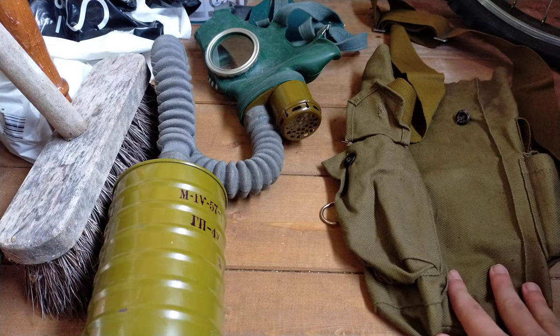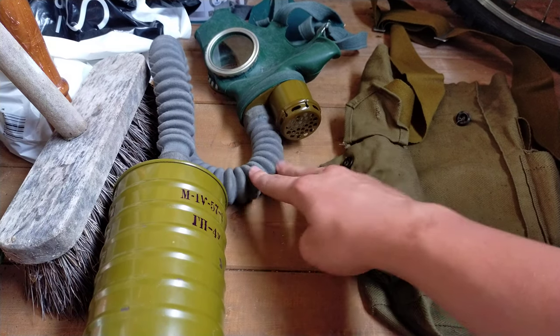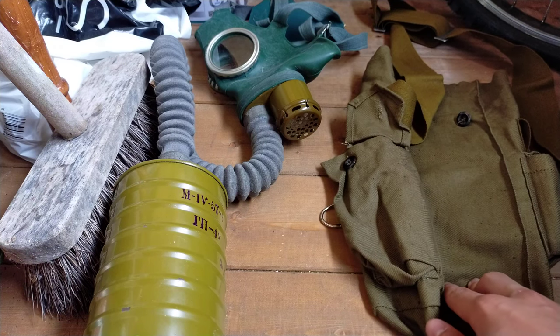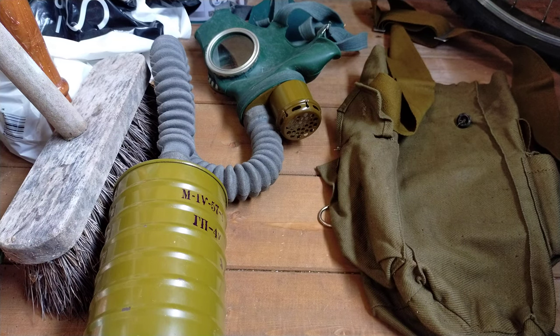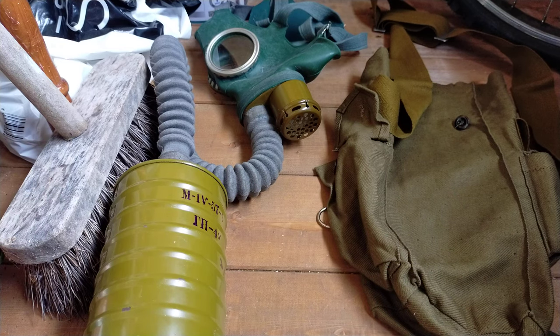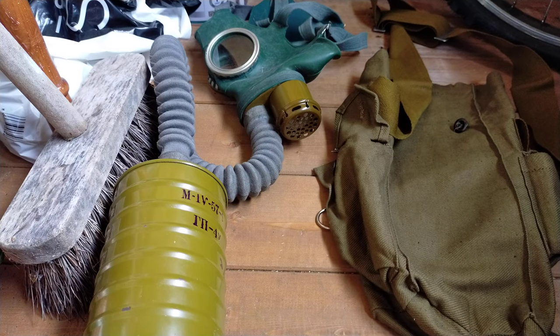My package when it arrived came with the filter and a GP5 satchel — for some reason, even though it was advertised with a GP4 one — plus the GP4U mask itself. If you could help me find what the original GP4 satchel is called, or where to find one to make it accurate, please leave that in the comments.